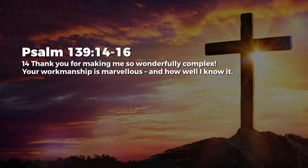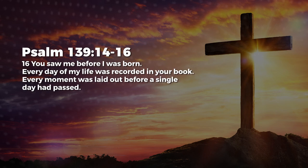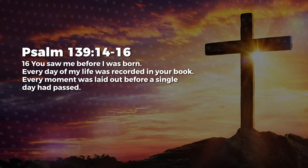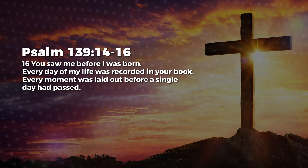This reminds me of something that I've read in scripture. Reading from Psalm 139, verses 14 to 16: 'Thank you for making me so wonderfully complex. Your workmanship is marvelous, and how well I know it. You watched me as I was being formed in utter seclusion, as I was woven together in the dark of the womb. You saw me before I was born. Every day of my life was recorded in your book. Every moment was laid out before a single day had passed.'